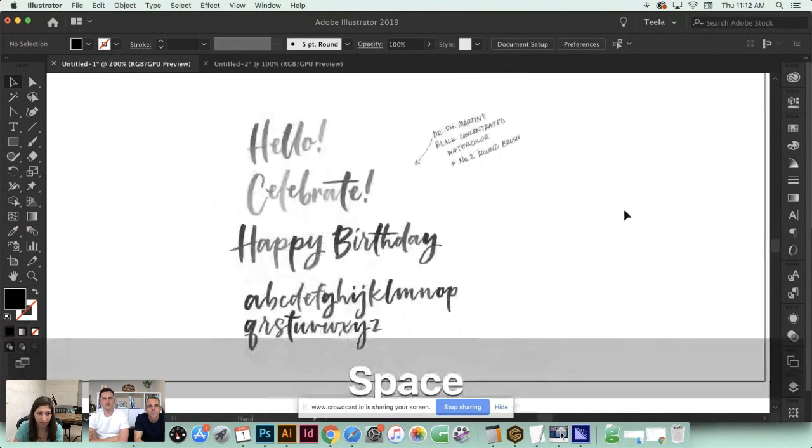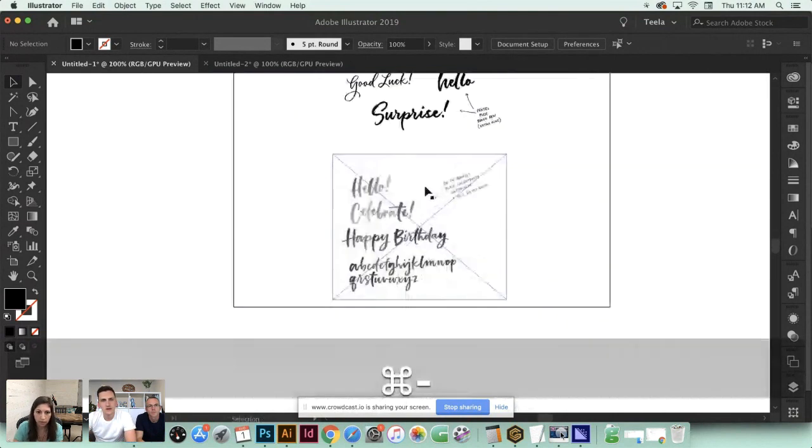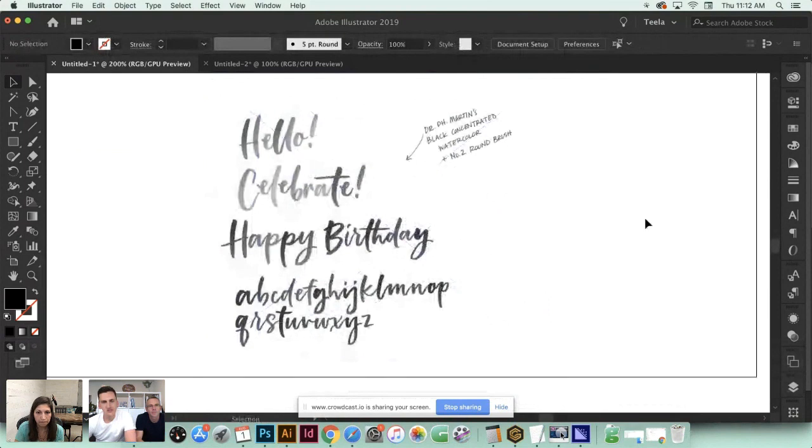This is all vectorized and looking great. Now I want to walk you through what happens when you have artwork with more tones of gray - not as contrasty as we need it to be. We got a question from Nick asking whether you ever use add-ons or plugins to reduce the number of vector points, such as Vector First Aid.